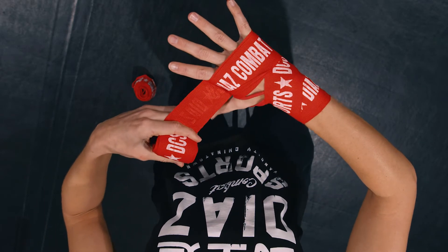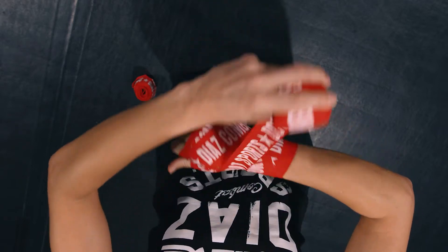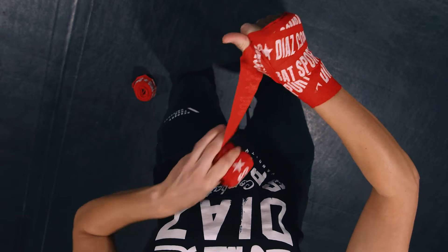From there, I'm going to go around my thumb twice — coming around, covering the thumb. One more time. Good.